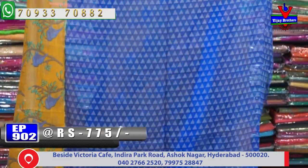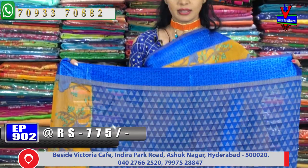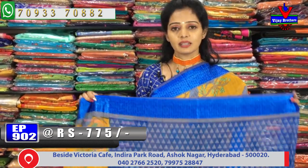We have a satin border in a triangle shape. We have a blouse design and a neat design, because we have a contrast and color combination, and a very comfortable range of dye.